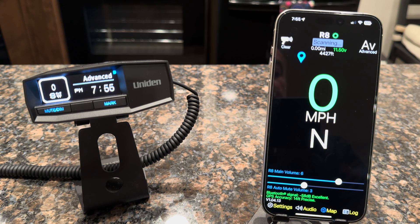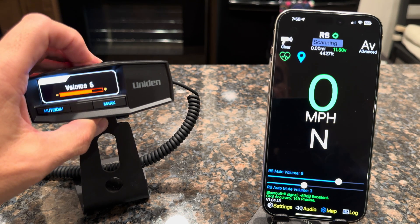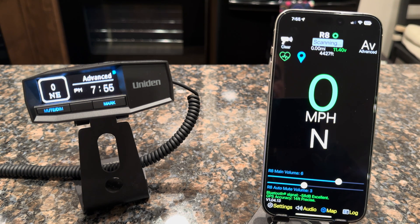The other thing you'll notice is there's now a couple of volume sliders down at the bottom of the screen — one for your main volume and one for the auto-mute volume. You can just move this slider: R8 volume set to 5, and you can change the volume on the radar detector. If you change it on the radar detector, you'll see it change on the app as well. You can also set the auto-mute volume how you'd like, done quickly and easily without having to mess around with the detector.